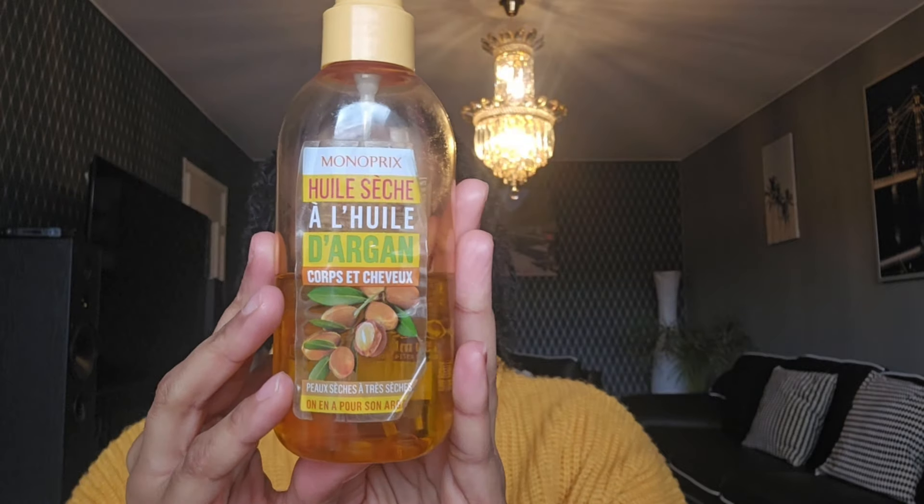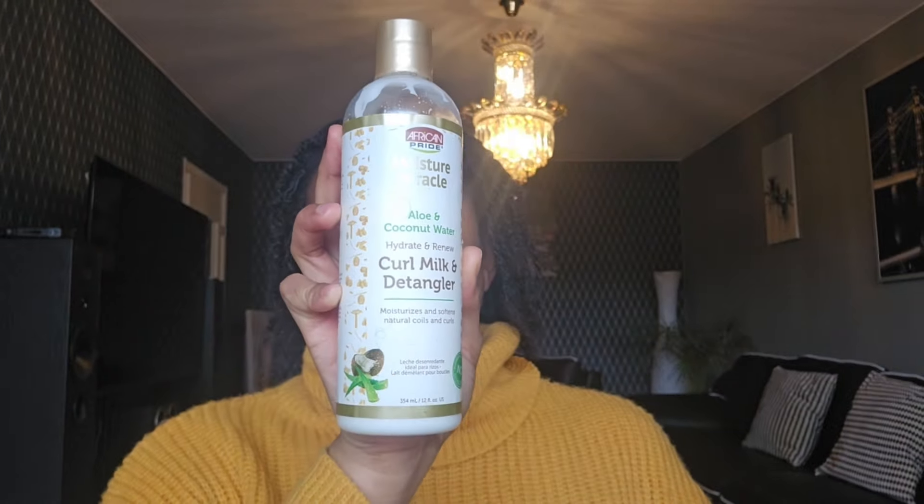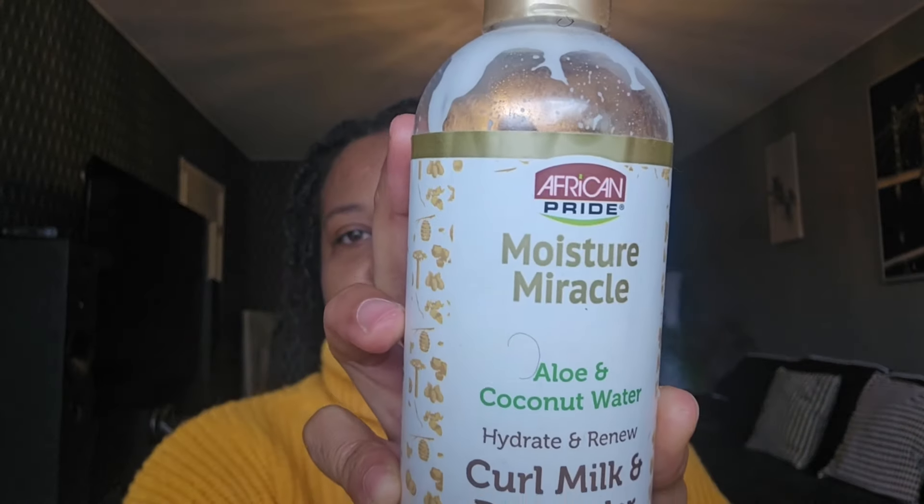I've got you! This is what the video is about — renewing and reviving your twists. That's what we're going to do today. For that, we will use some argan oil — it has a spray part — and we're also going to use some curly milk detangler, the African Pride.